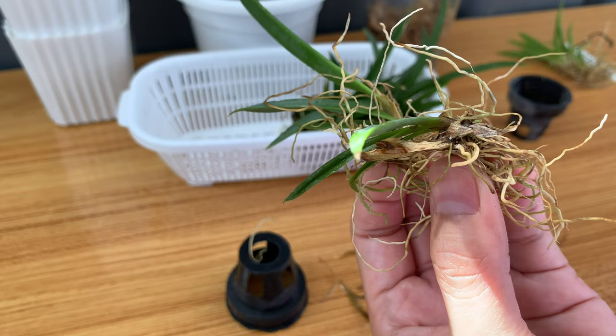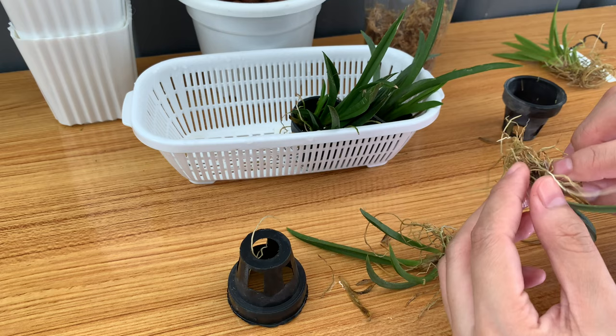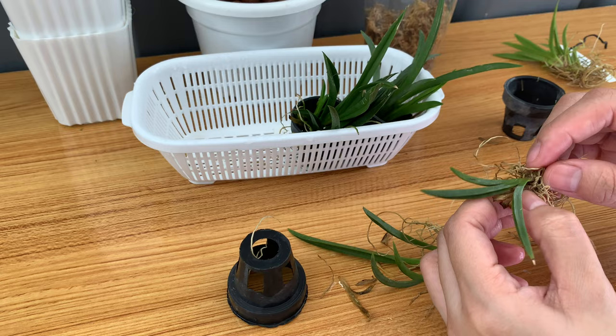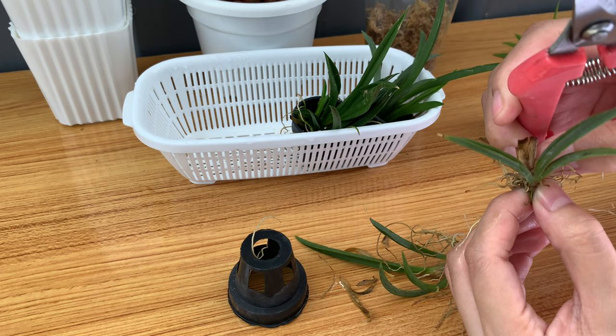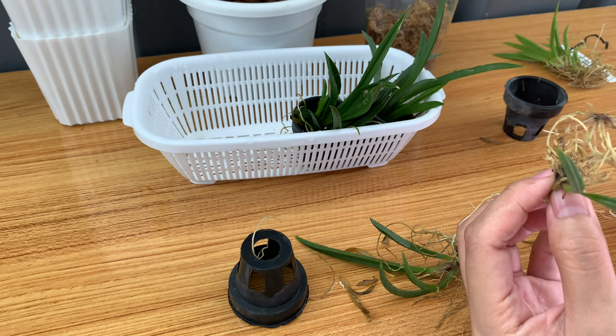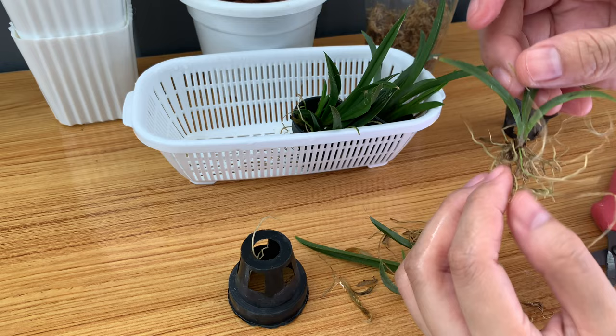Here's the other one. I think I need to remove the old fan and I will clean the roots. I will use my sterilized cutter to cut the old fan and I will also remove the dead roots. If you want to know how to determine whether the roots are dead or alive, I have a video where I showed you how to check the roots and clean them — I will link that video in the description.